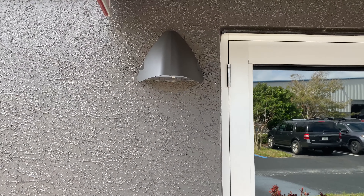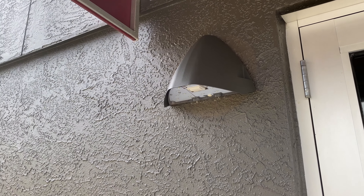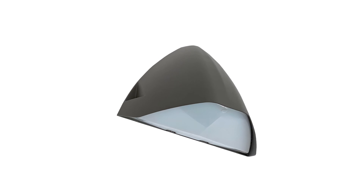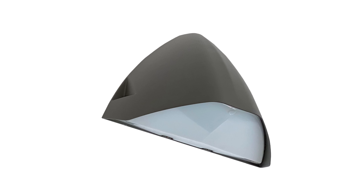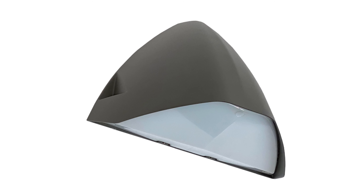Introducing our new triangular wall pack. The sleek designer form fits well with most architectural styles to illuminate exterior spaces. The curved triangular housing integrates the light source with a sculptured lens and the latest energy-efficient LED technology for clean aesthetics and long life.